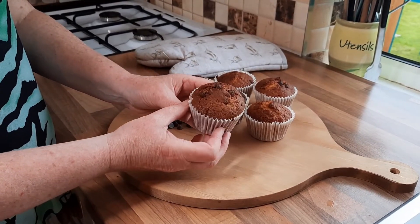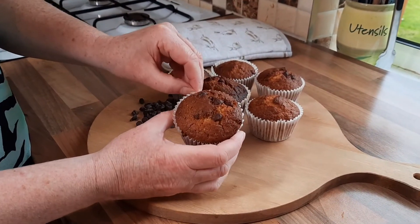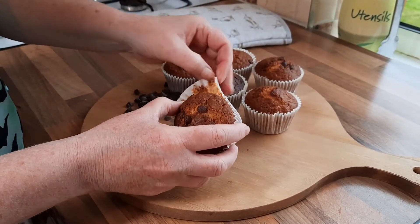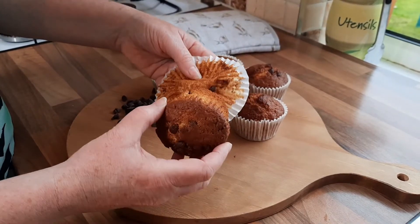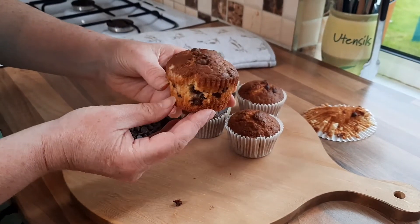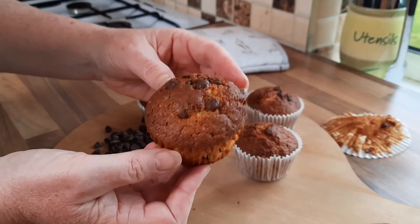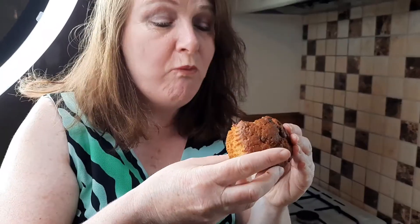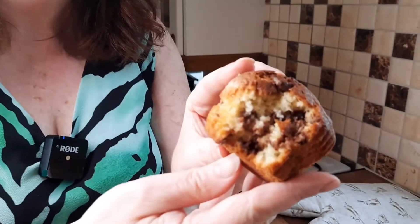So here's our muffin — look how delicious that is. I'm just going to unwrap it now, it's been cooling for a few minutes. Probably should let it cool a bit longer, but I'm impatient and I want to hurry up and eat it! If you peel it when it's too hot it all sticks to the paper. Look at that — that is one delicious muffin. I'm going to try this now, I'm so looking forward to it. Mmm! It really is nice — lovely and soft, and a slight crispiness on the outside at the top. Really delicious. Enjoy making yours.